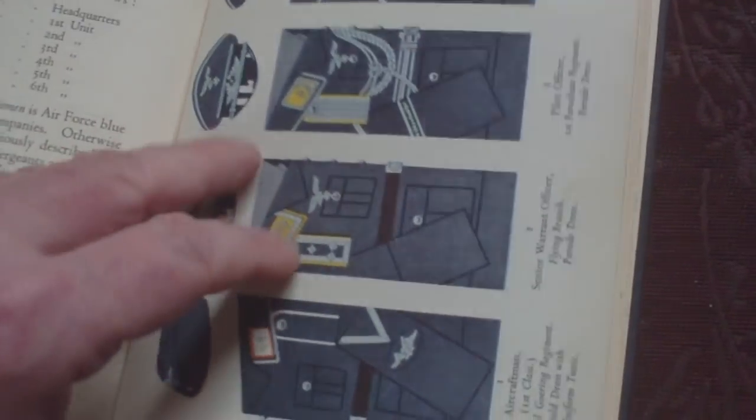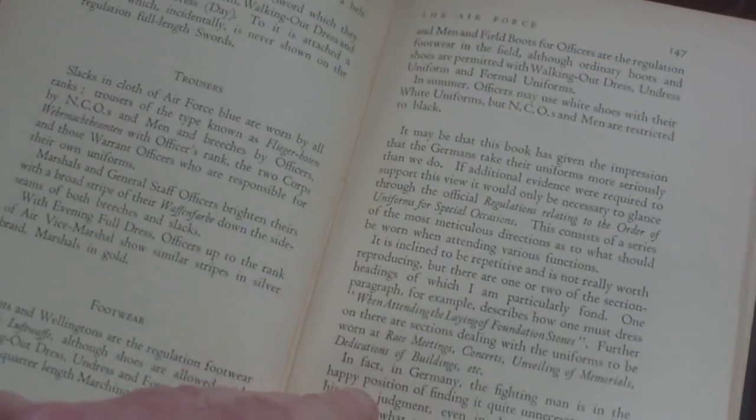The remaining air force content covers uniforms, headgear, side arms, footwear, and trousers, followed by a glossary at the back.